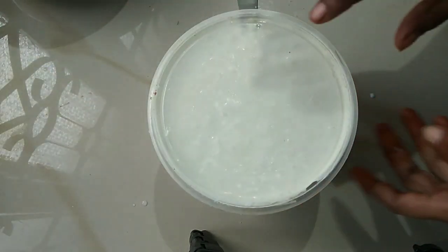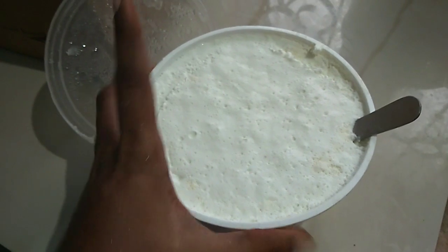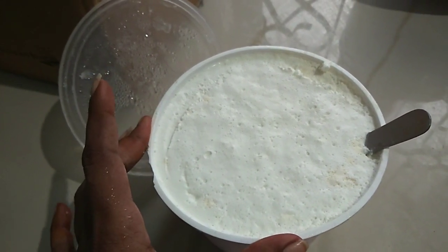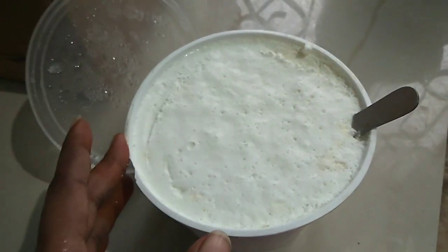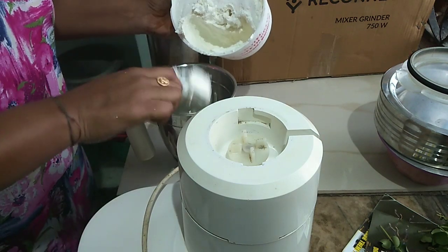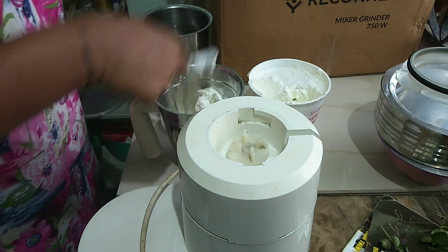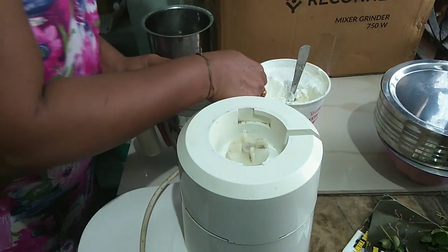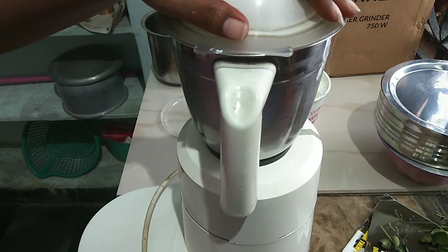Pour it until it is dry. Pour it in 1 hour. Now we need to cook the butter in 3 hours. We need to cook the butter in the freezer. Let's mix the butter and mix it in.